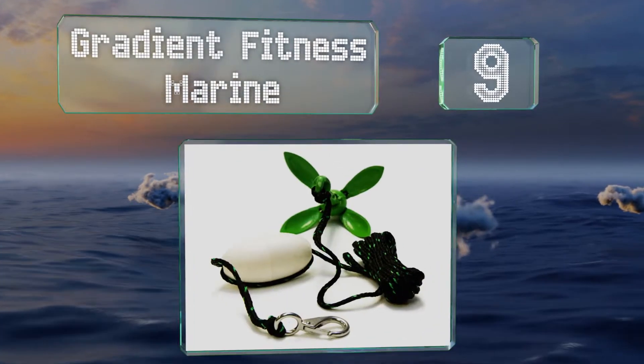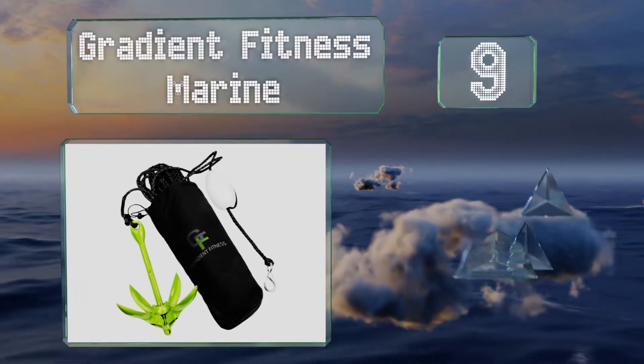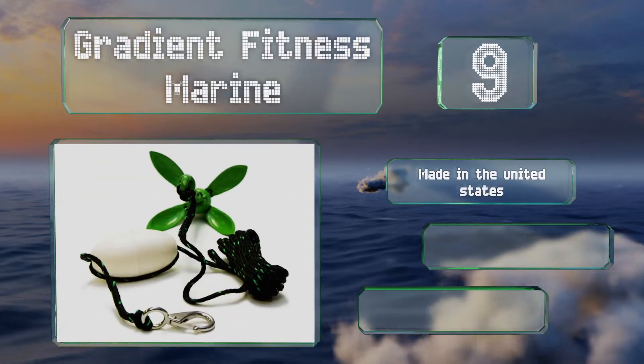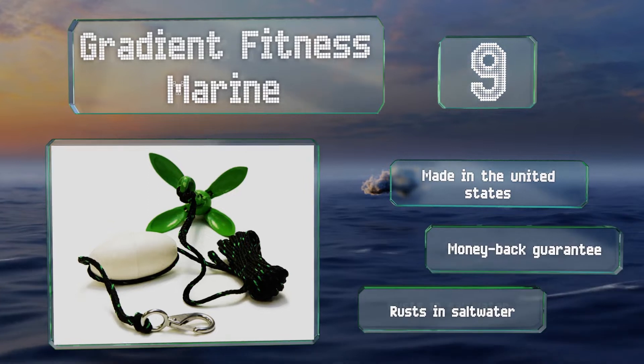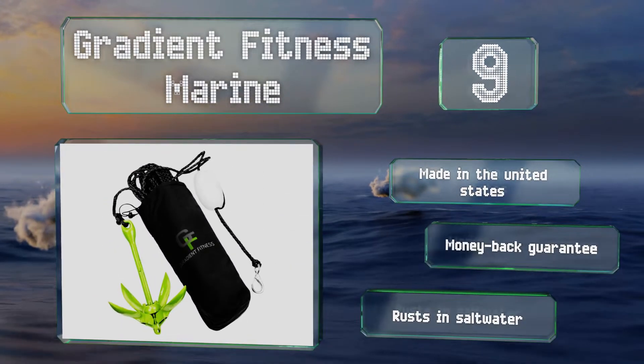At number 9, coated in bright neon green, the Gradient Fitness Marine is easy to spot in clear water. It comes with 25 feet of reliable rope with a strong snap hook on the end that allows you to quickly attach it to your vessel. It's made in the United States and comes with a money back guarantee, but it rusts in salt water.